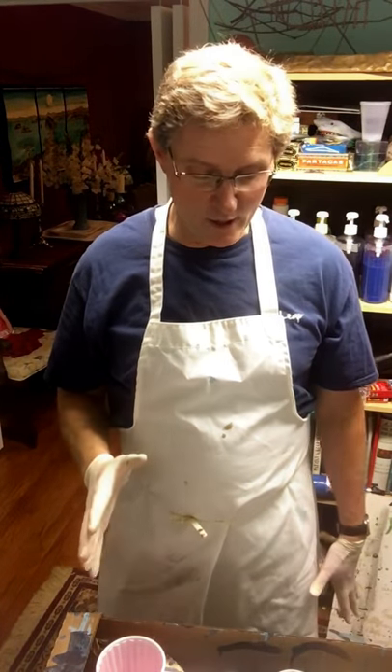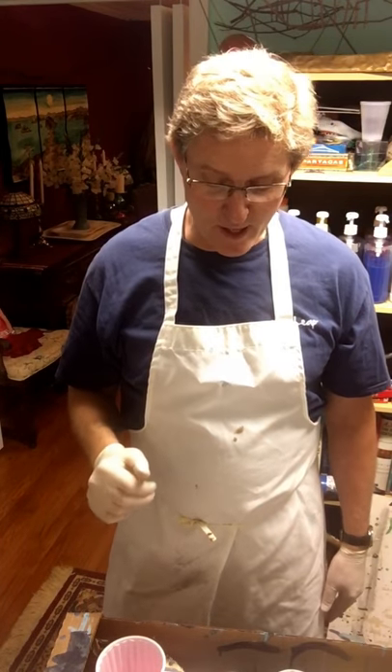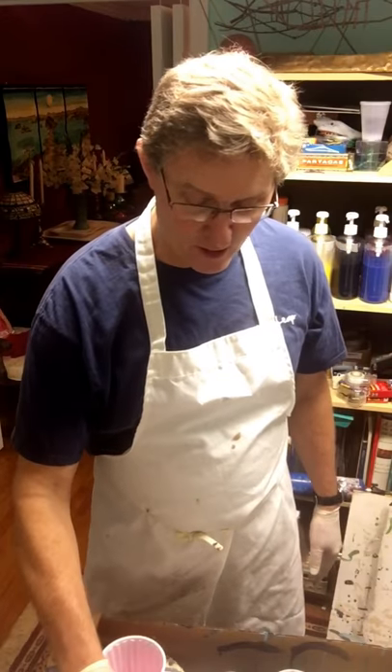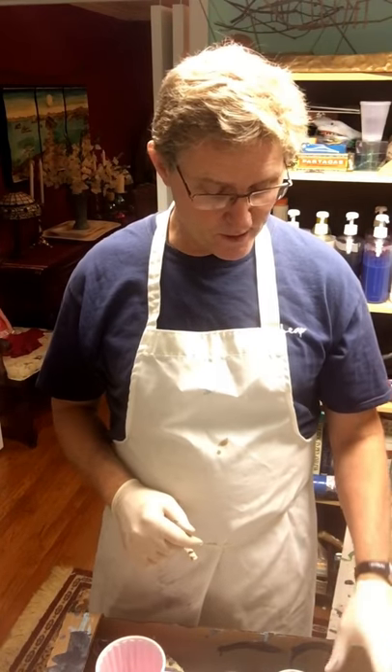Hey, this is Steve Shaw and I'm about to do my second video with acrylic pours. Today I'm going to do a swipe using purple, which I've never done before. I also have a light blue, a turquoise blue, and a very dark blue, plus a little bit of yellow.